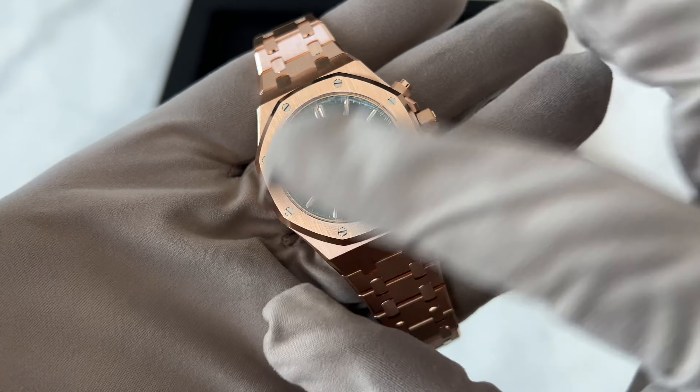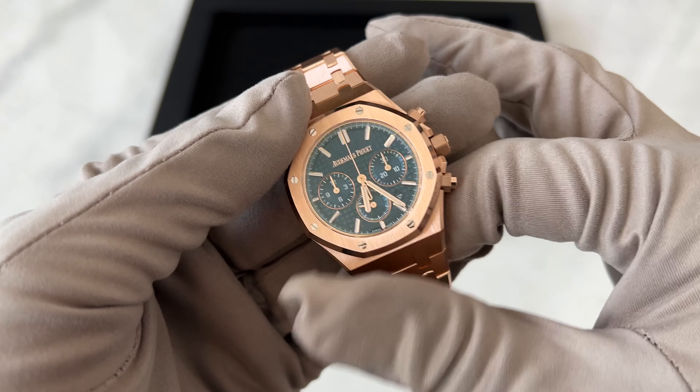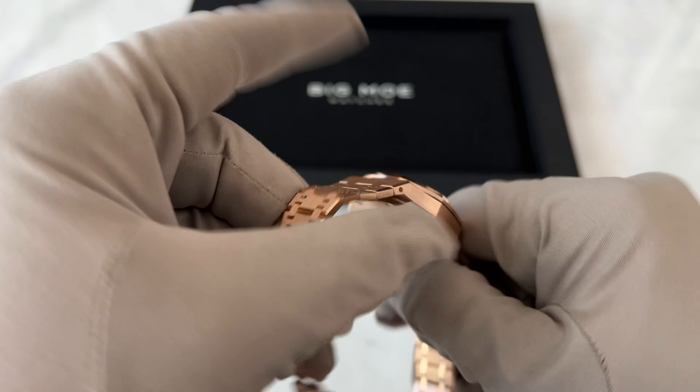This is a chronograph. From all the other videos, you know this is my favorite chronograph from AP. In regards to the case, we have a closed back case — this is not an open case. Prior to the older models it was a closed case, and then the new ones are all open, except for the 38 millimeter.